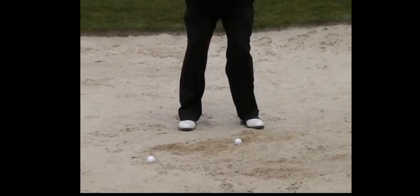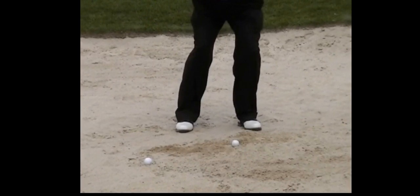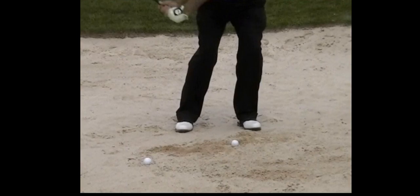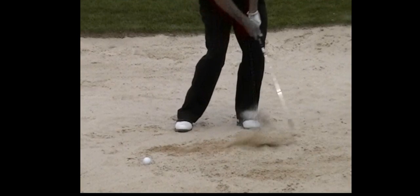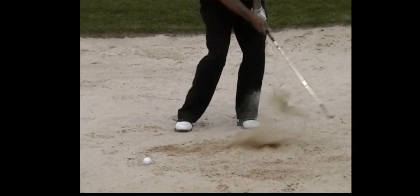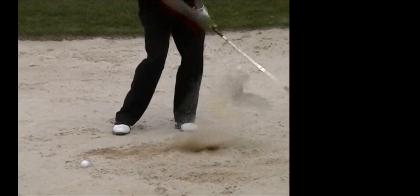Watch the club head as it comes through — there's the face, it's not really closing down much. And again you can see his weight is pretty much on the front throughout the shot.